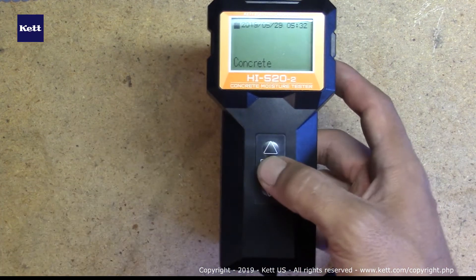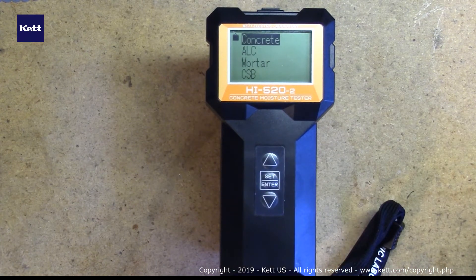It comes with six preset calibrations: artificial lightweight aggregate concrete, gypsum board concrete, autoclaved lightweight concrete, mortar, and calcium silicate board. There's also an option for D-mode and S-mode to measure a relative value but not a moisture value.